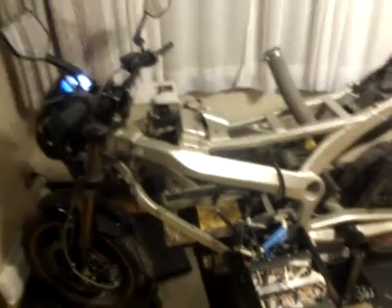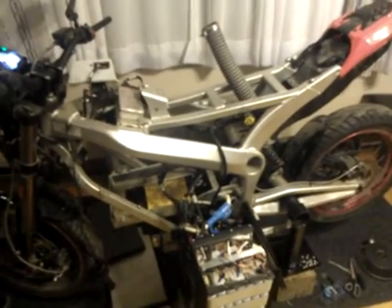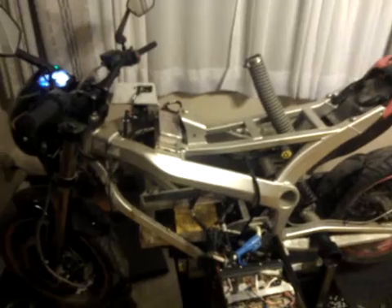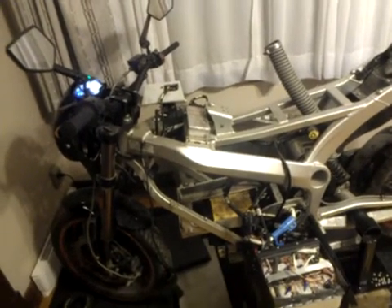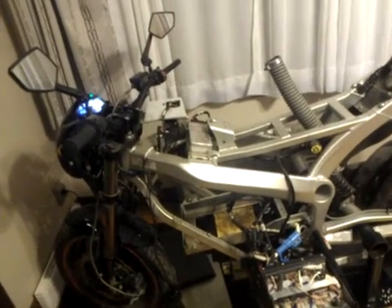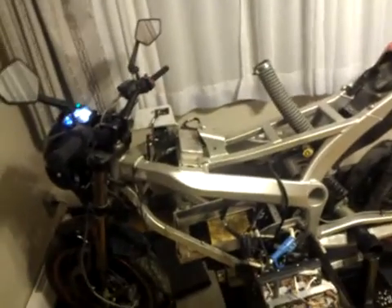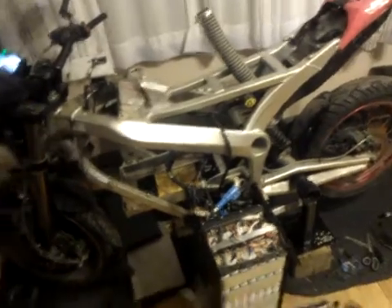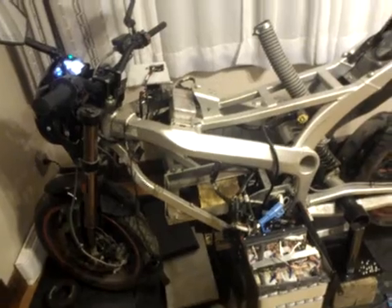The bike would just cut out — nothing on the dash at all. You have to turn the key off and then back on; you can even do it while the bike is rolling and it'll start working again, which can be quite annoying. I've read several instances of this happening online. I love the bike, but I found the reason why it wasn't working well and I hope it can help other people.